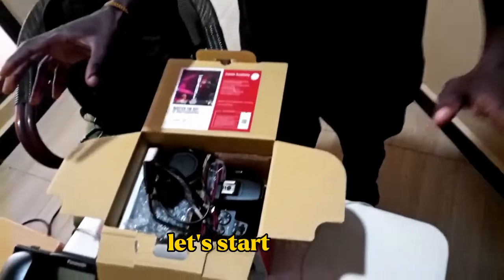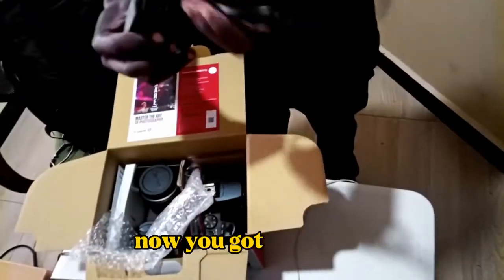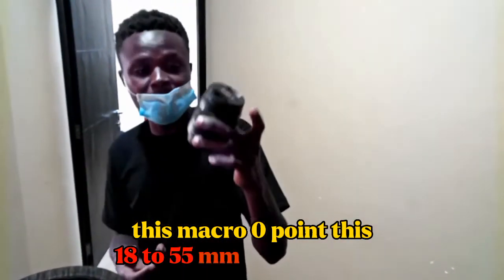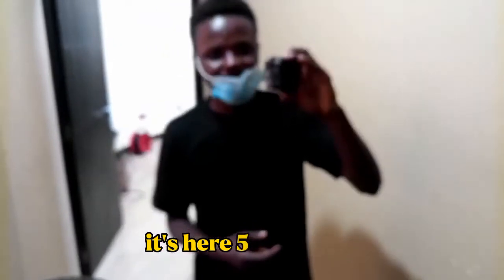Let's start by removing everything in the box. We have a charger here — yeah, we got a charger. We have a lens. This macro is zero point. This is 18 to 55mm Canon lens. And we have the 50mm lens here.